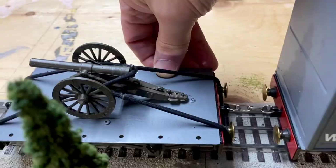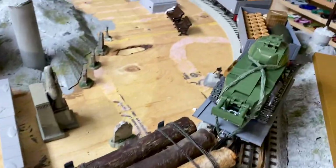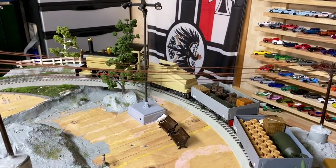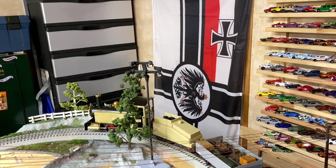War Department markings and a number. So there you have it — my somewhat whimsical but cool toy train on the wall there. German Imperial Navy ensign, World War One.